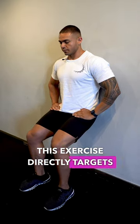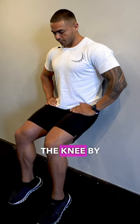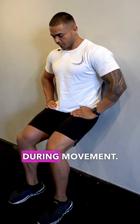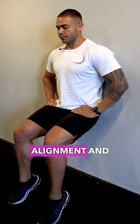This exercise directly targets the gastrocnemius and soleus muscles in the calf, which support the knee by providing stability and aiding in shock absorption during movement. Strengthening these muscles can contribute to better knee alignment and support, potentially reducing knee pain or discomfort.